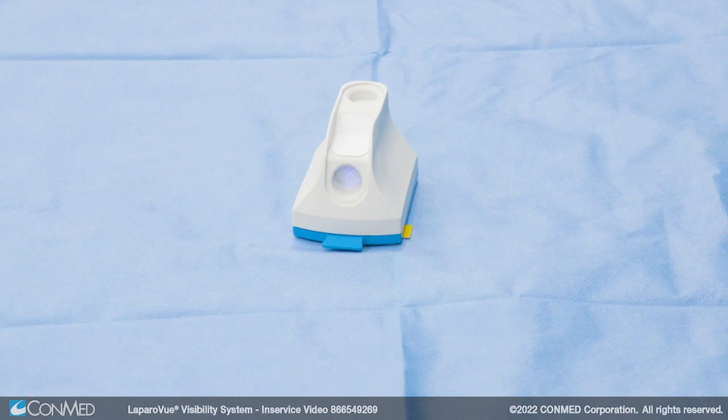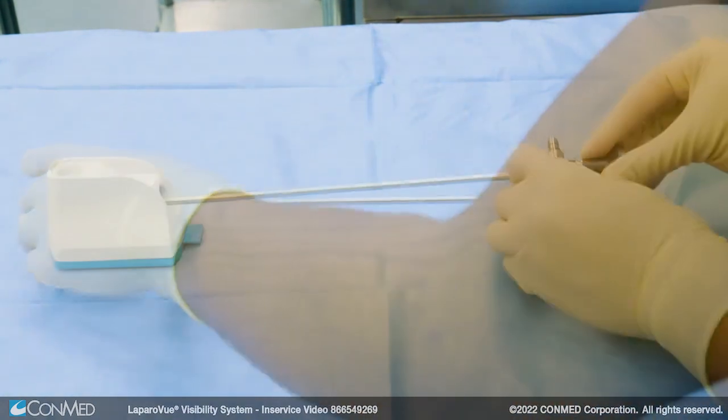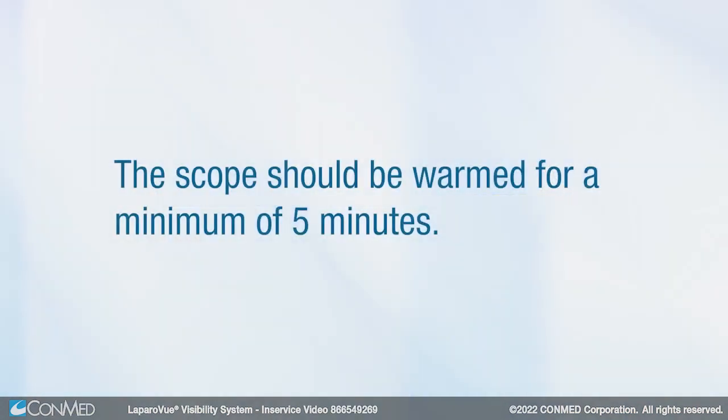Now the device is ready for use on a flat, stable surface. Place the scope in the horizontal port to warm the scope. Use the scope cradle to support the scope and prevent it from rolling off the table. The scope should be warmed for a minimum of five minutes.